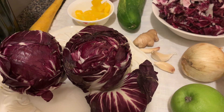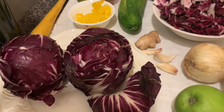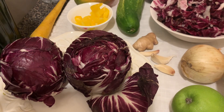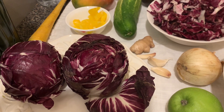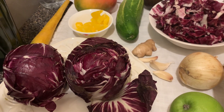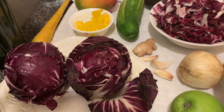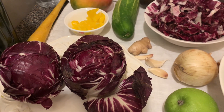Radicchio provides a great amount of vitamin K, copper, folate, vitamin E, vitamin C, fiber, and protein. It also contains some omega-3 and omega-6 fatty acids.